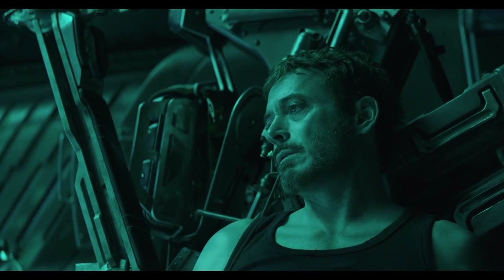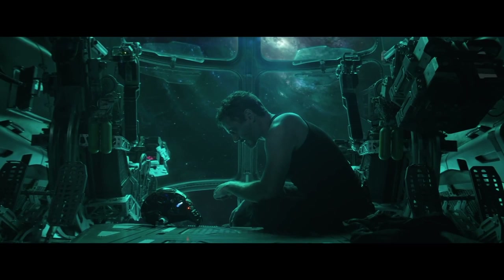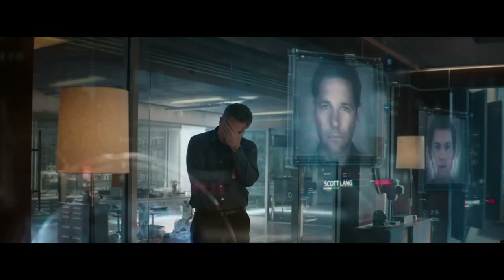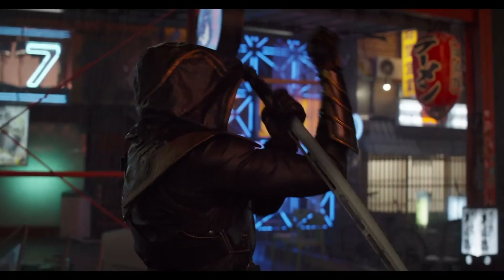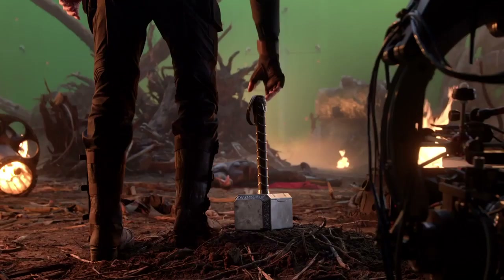While Endgame was shot with IMAX cameras and utilized the IMAX ratio of 1.90 to 1 for the entire duration of its IMAX presentation, Endgame is presented on home media in its standard theatrical aspect of 2.39 to 1. While it would be great to own both this and Infinity War in their IMAX ratios, these releases aim to present the films in their most widely viewed form, in the way filmmakers intended the film to be seen, and in which most audiences experienced the film in cinemas. Please remember the IMAX version is simply a special expanded presentation, and the home media release presenting the film in the standard ratio does not mean it has been cropped or altered.